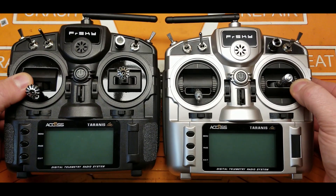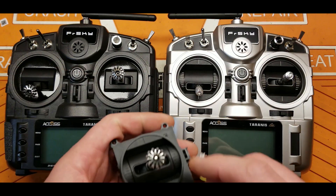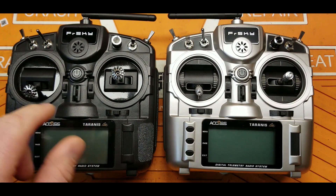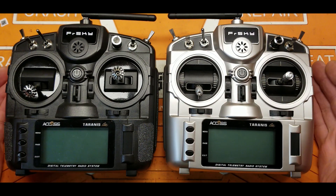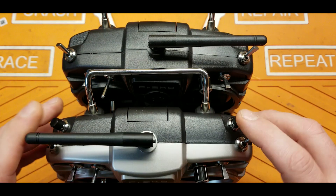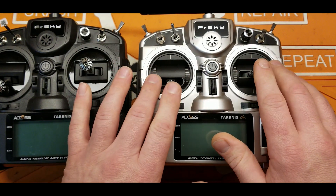Here I have the non-S model and at first glance it looks pretty much the same. Never mind the gimbals — that was a custom job I did. This is the type of gimbal that comes in the regular X9 Lite. Looking at them, they look exactly the same until you get to the top, where you notice the X9 Lite S has these two momentary switches, which is nice especially if you're using a pre-arm switch — these become very, very handy.